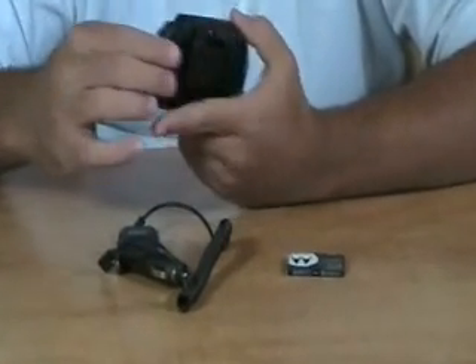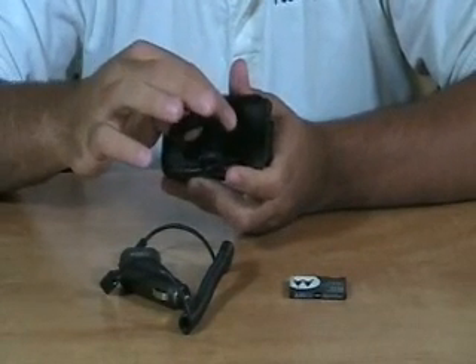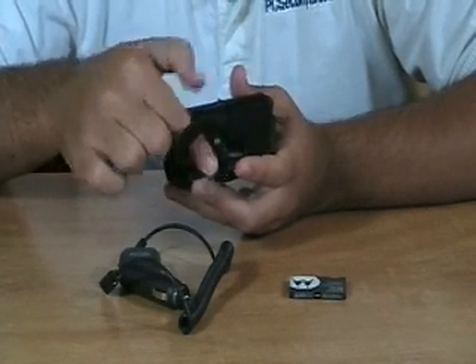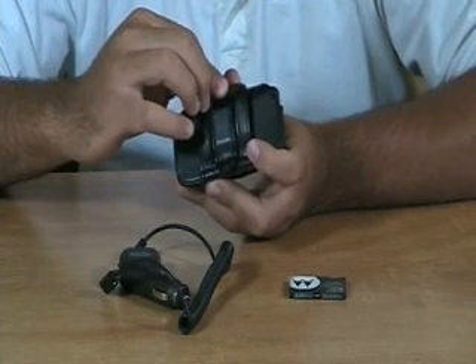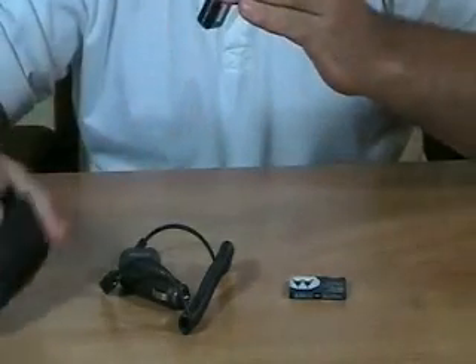On the back side, here's what you're going to have to secure it to yourself. You're going to have a belt clip, as well as this button type clasp. You can actually loop your belt through the case itself, and if you want to go ultra secure, you can loop your belt through the case as well as clip it on, and that's pretty much as secure as you're going to get for keeping your cell phone at your side. To get it out, open the case and slide your phone out.